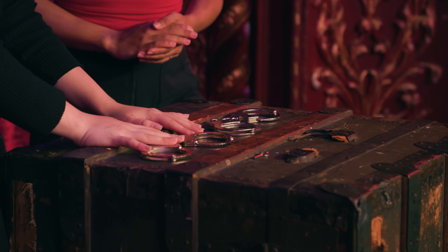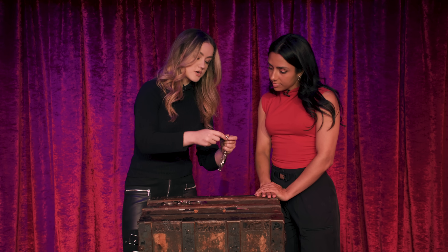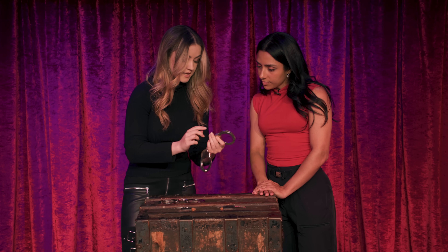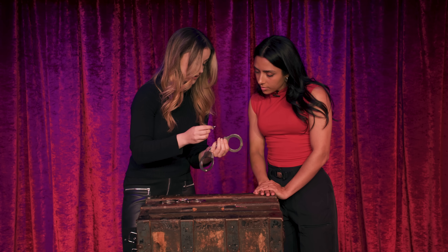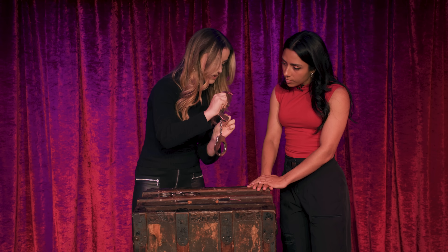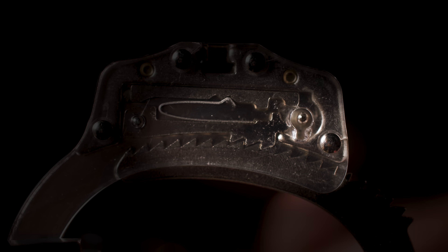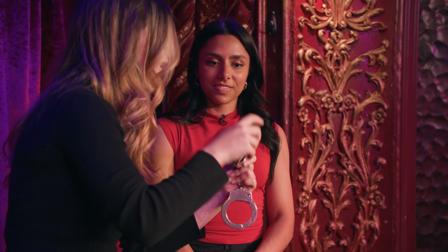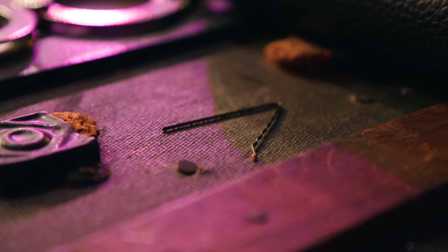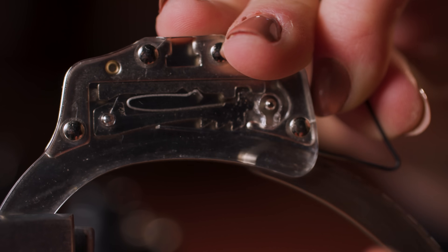These are both real handcuffs — what you call double-locking handcuffs. Because there's two different ways to lock them. First, when you just close it, it locks and prevents this from moving at all. The second is an extra lock on the back, which is what the back of the key is for — it pushes that bar in, allowing the double lock to press down the spring, which means the teeth can't move anymore. It's like two staircases going in a different direction. In order to pick them, you need a flat piece of metal which we call a shim — we're going to be using a bobby pin. This bobby pin can slide in like that, and that's what allows you to slide this in and out and get it off your wrist.